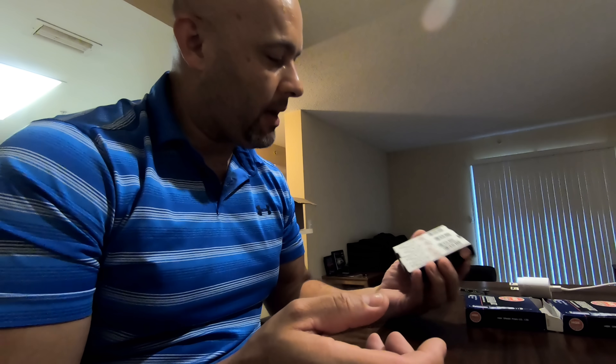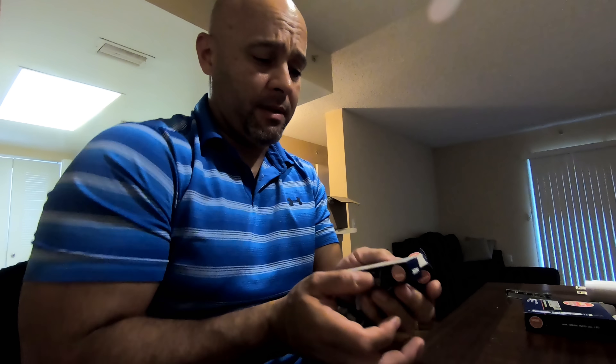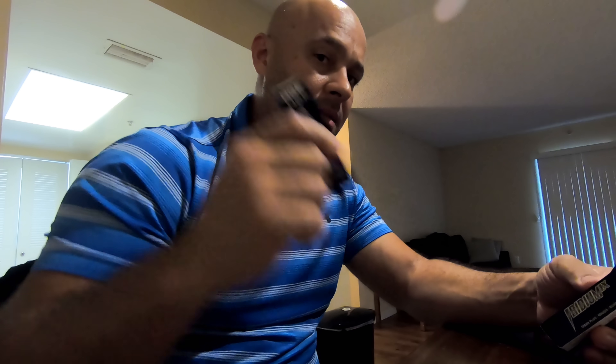Hey guys, it's Alex! Today I'm going to do something that is regular maintenance but I don't think it's talked about enough when it comes to supercharged applications and spark plug selection. If you have a supercharged vehicle, let's say 10 or 11 PSI Mustang Coyote — specifically because that's all I deal with — we recommend a couple of spark plugs, whether it be a Brisk 14 or an NGK 6510.